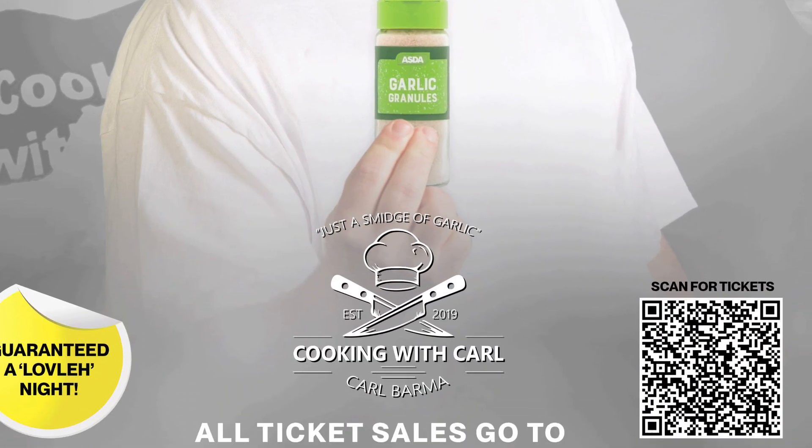Don't forget, Danny Malin from Rate My Takeaway plus some other surprise guests will all be live at the Cooking with Carl show in November for Children in Need. Get your tickets now at Ticket Sauce. But until next time, I've been Carl. Thanks for watching. Goodbye.